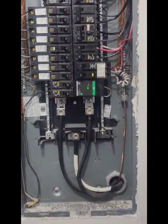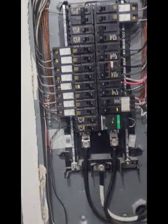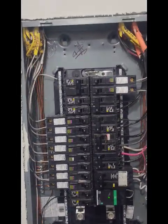I just wanted to give you an inside look at the panel. I'll post it and do some other videos later. See ya, thank you.